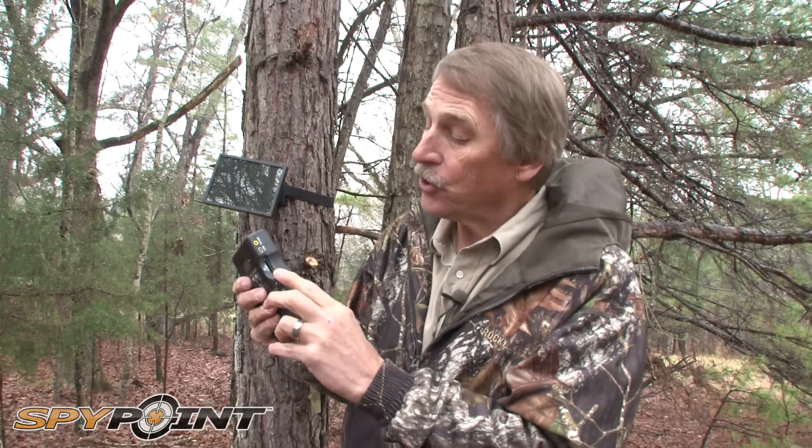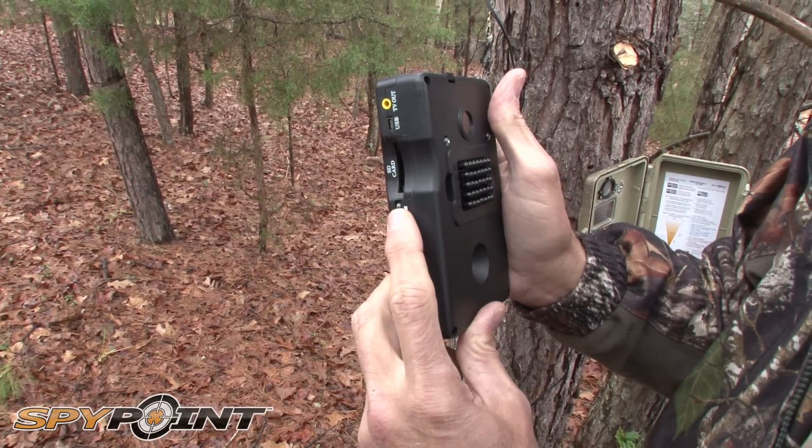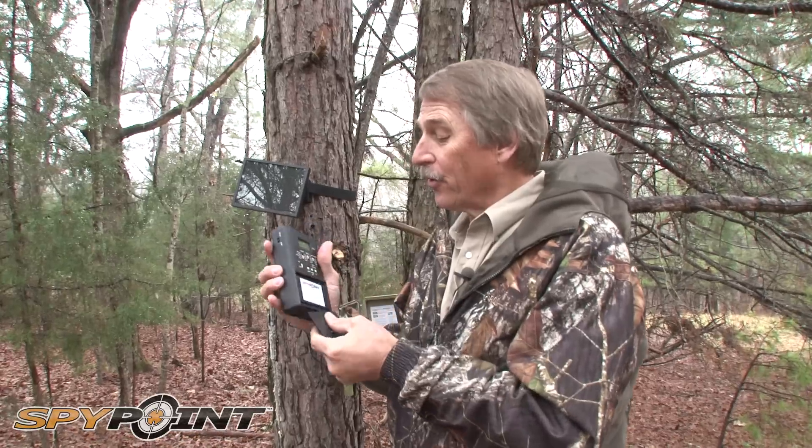It has a sensitivity adjustment that's just a wheel adjustment where you can eliminate some of those squirrels and birds that you don't want, all by the turn of the wheel.